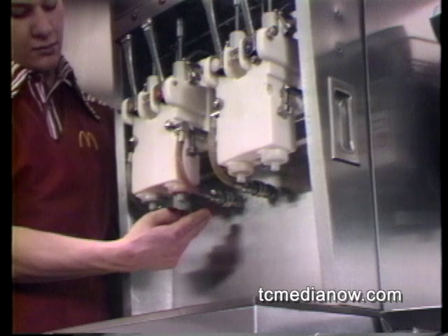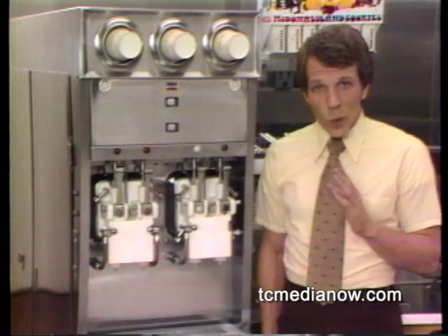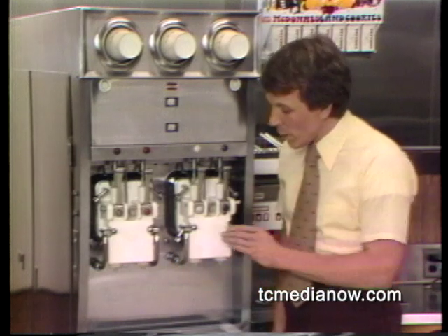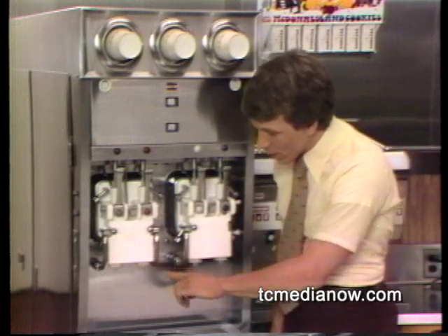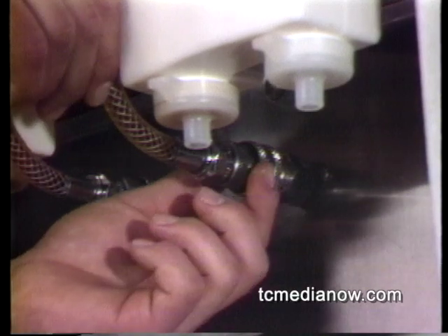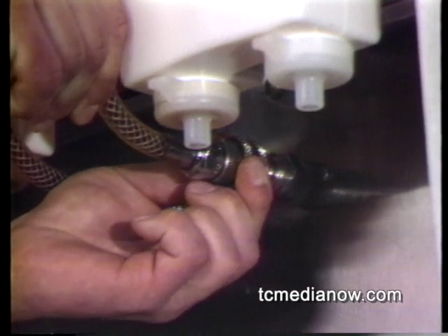First, disconnect the syrup lines at the machine connection — specifically the bottom syrup line connections. Never remove the other end until you have first removed this bottom connection. To disconnect the syrup lines at the bottom, pull back the outer sleeve on the quick disconnect coupler and simply pull it off.